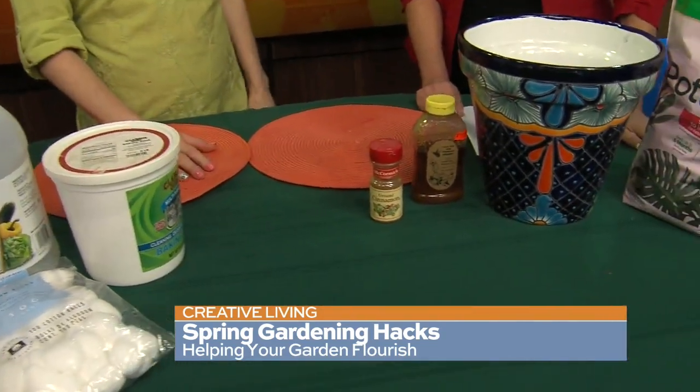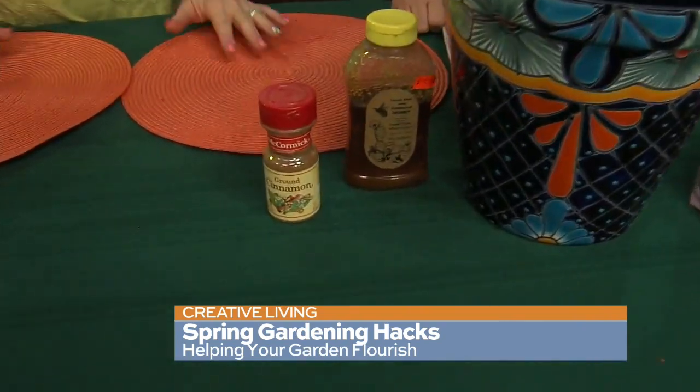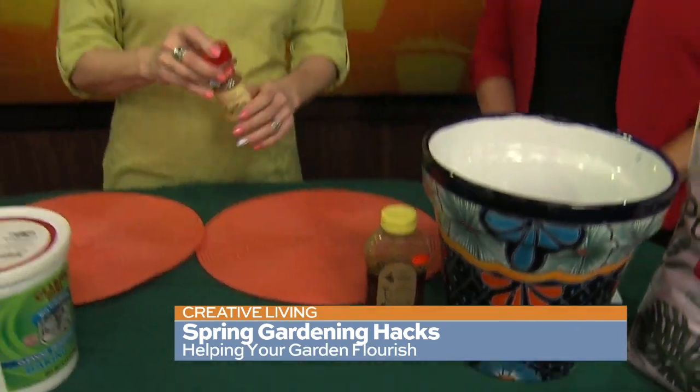Cinnamon — I love to eat it, but it works for bugs. If you sprinkle it around the edges of your beds, it also keeps ants away because ants do not like going through cinnamon. And if you have windows or doorways where ants tend to get through, sprinkle a little cinnamon on the window sill on the outside wherever they're not supposed to come in. I guess it's the smell or the taste — I love both, but they don't.